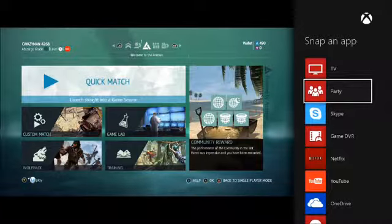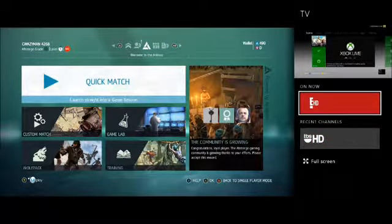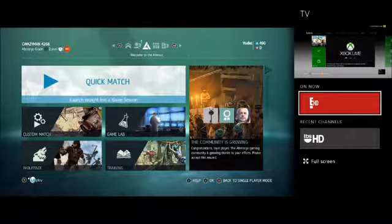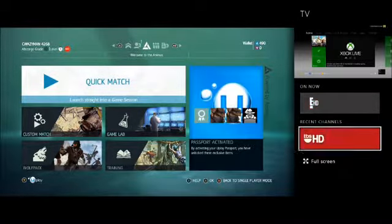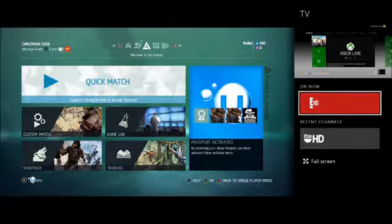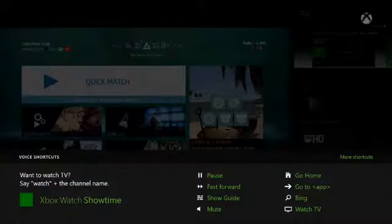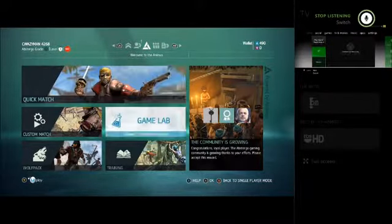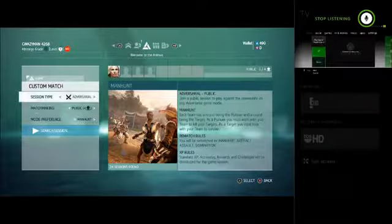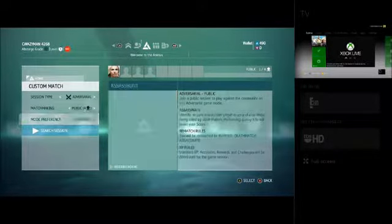You can snap basically anything you want — any app. I think you can snap another game if you wanted to, but I don't have another game downloaded to test that. Right now it's controlling the TV, so in order to switch that, we just say 'Xbox switch' — and now we can use Assassin's Creed 4 and hop right into a match. So we're just going to jump into Assassinate real quick.